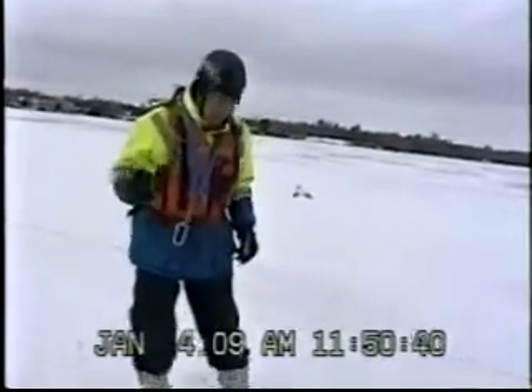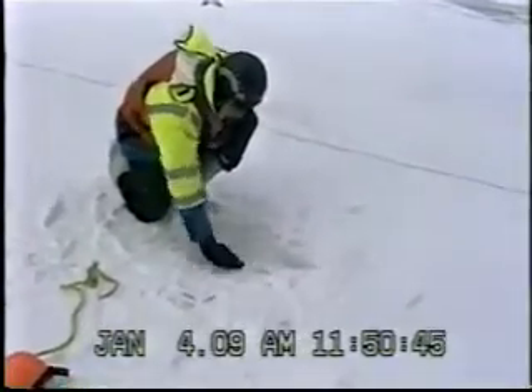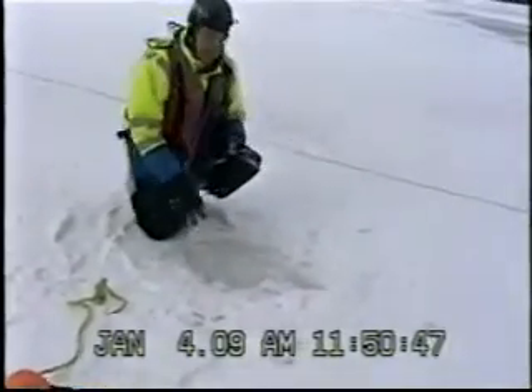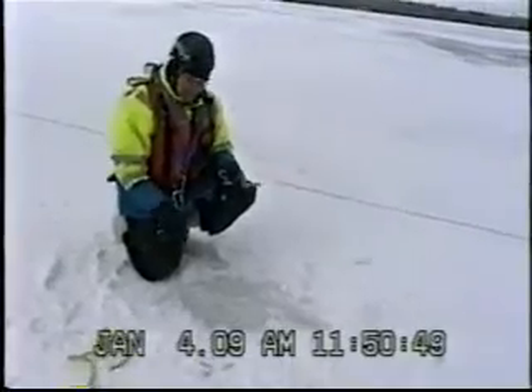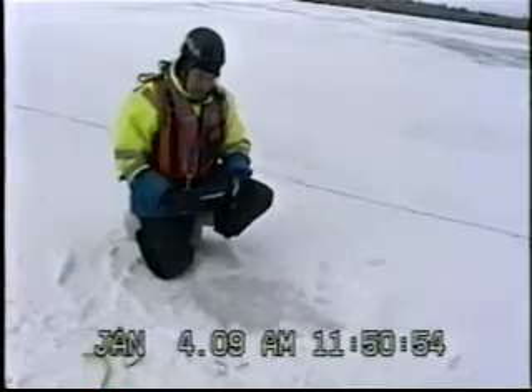We'll take a look at how they're placed in the ice. First of all, you want to make sure that you clear the ice away. The more blue the ice, the better — the more secure it's going to be. If it's white like this, it could have a high degree of oxygen and it's going to fracture a bit easier.